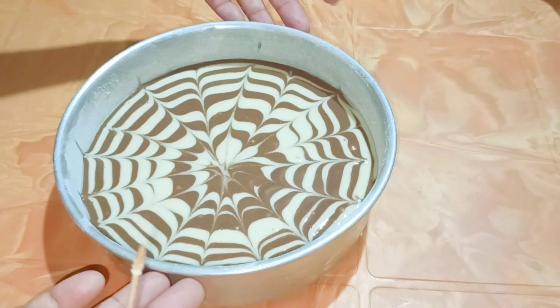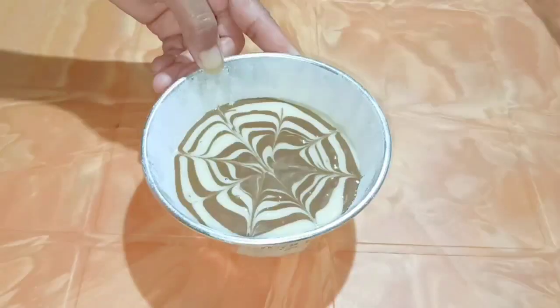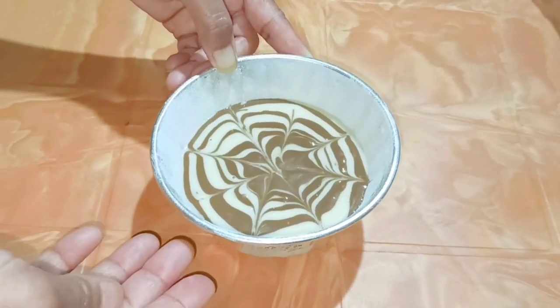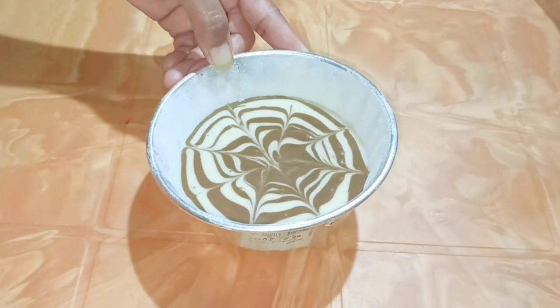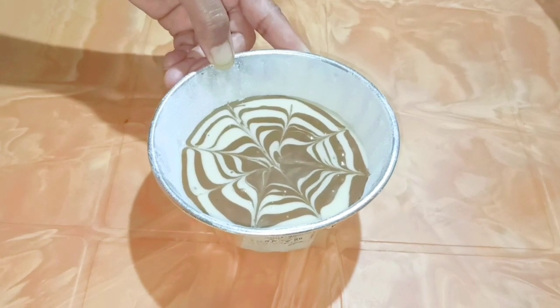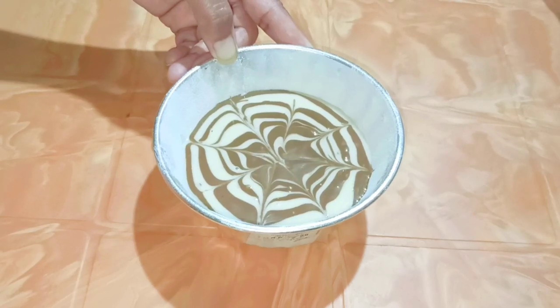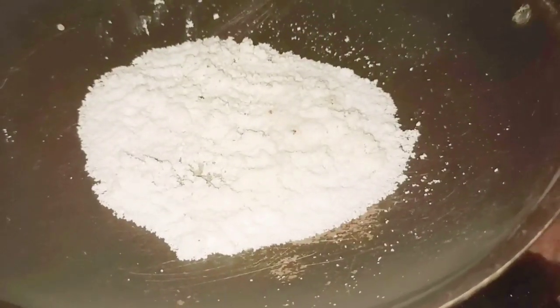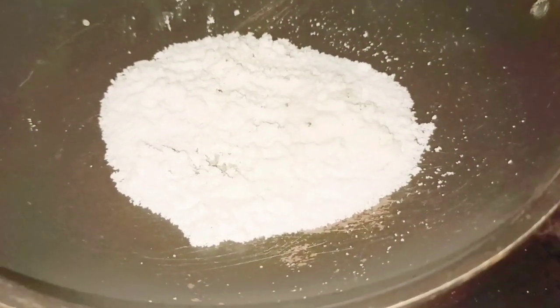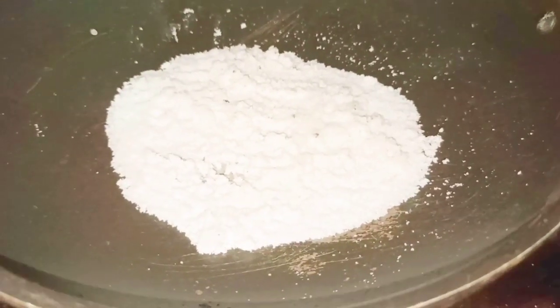I've already preheated the oven for 10 minutes, so I'm going to pop it inside now. I also have some batter in a different mold to show you how to bake without an oven. I have drawn the pattern with the help of a toothpick on that one as well.